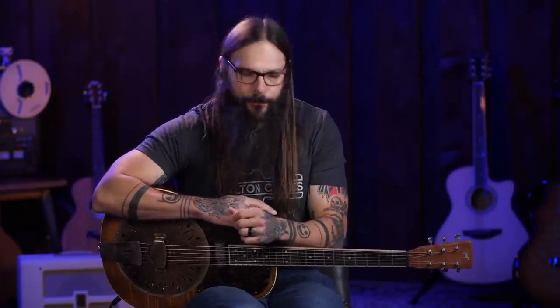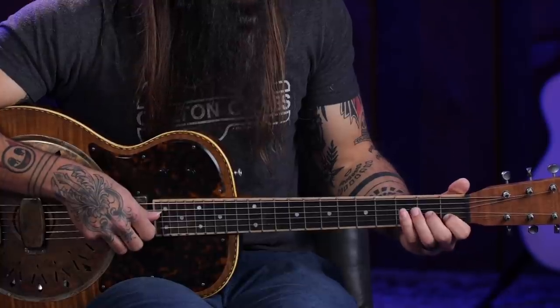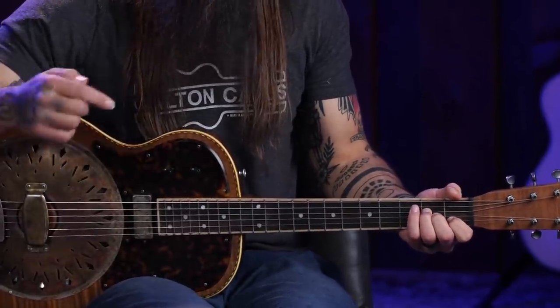There's one more chord shape worth knowing for the naturally occurring chords in D minor: the diminished chord shape. Your index finger frets the very first fret of the A string, your middle finger frets the second fret of the F string, and your ring finger frets the second fret of the D string. This is actually just like an A minor chord shape in standard tuning, but in D minor tuning it's a diminished chord shape. It's actually quite spooky — very fitting right before Halloween.